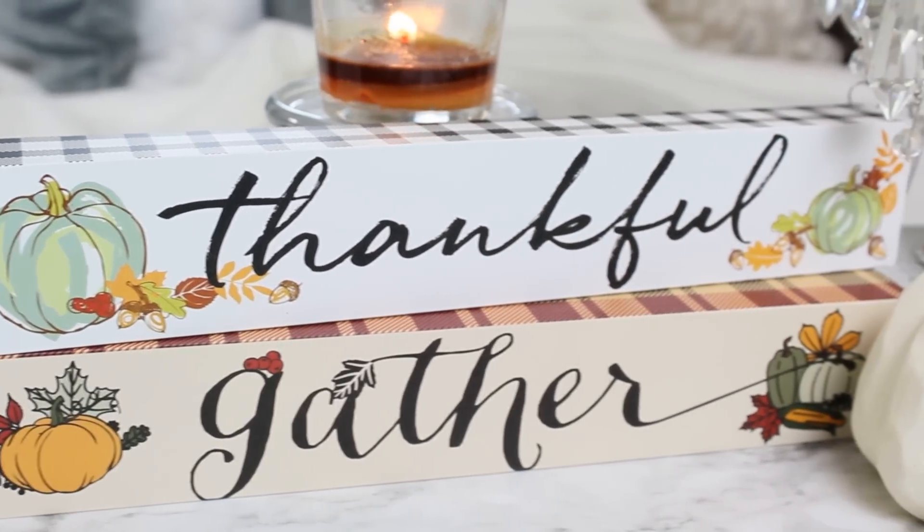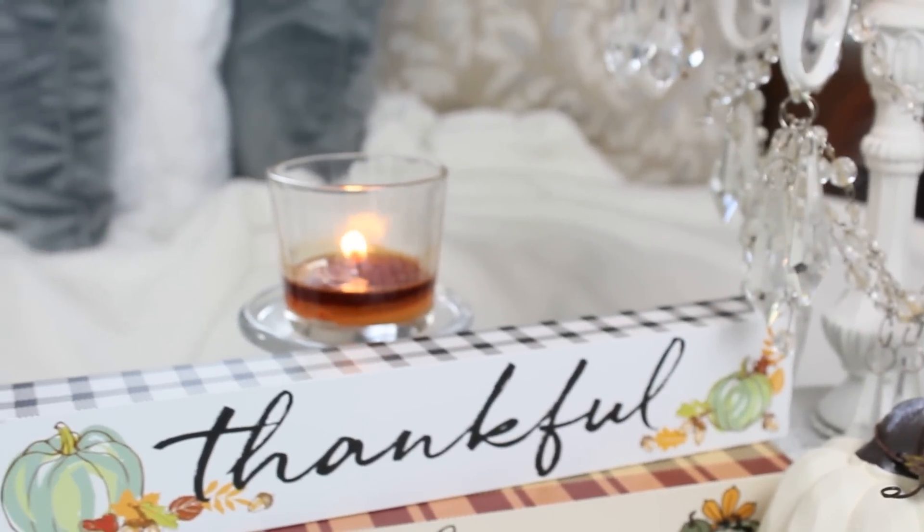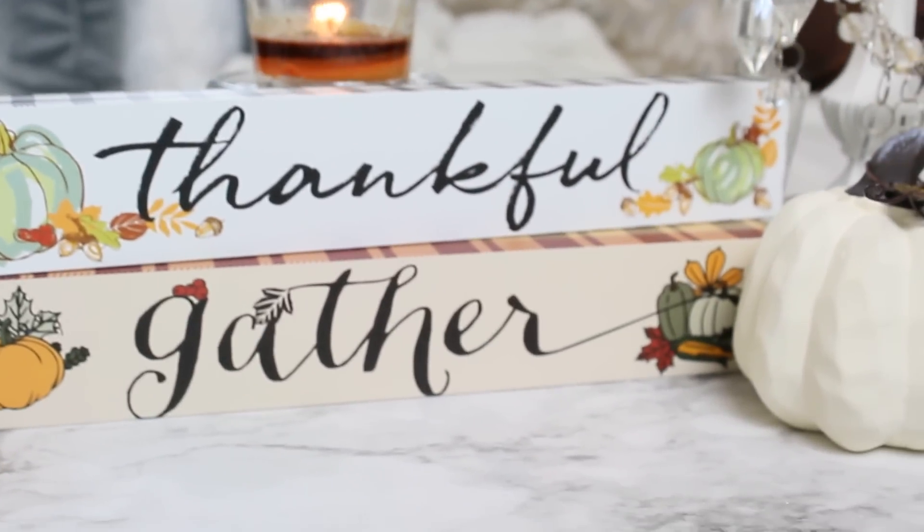For my first top pick on Dollar Tree fall items for 2019, these cute signs are definitely it. They had several smaller signs out — they didn't have any of their big signs, but I did find this little thankful sign. I love the size of it because you can pop it into any little display, and look at how cute this black and white check gingham is. I went ahead and got this one. It says thankful, and they had another one that said gather — perfect for Thanksgiving. I can see myself using this in a centerpiece or a little cabinet display. They are kind of like particle board, not heavy-duty wood, but still super fun and for a dollar a super big steal.